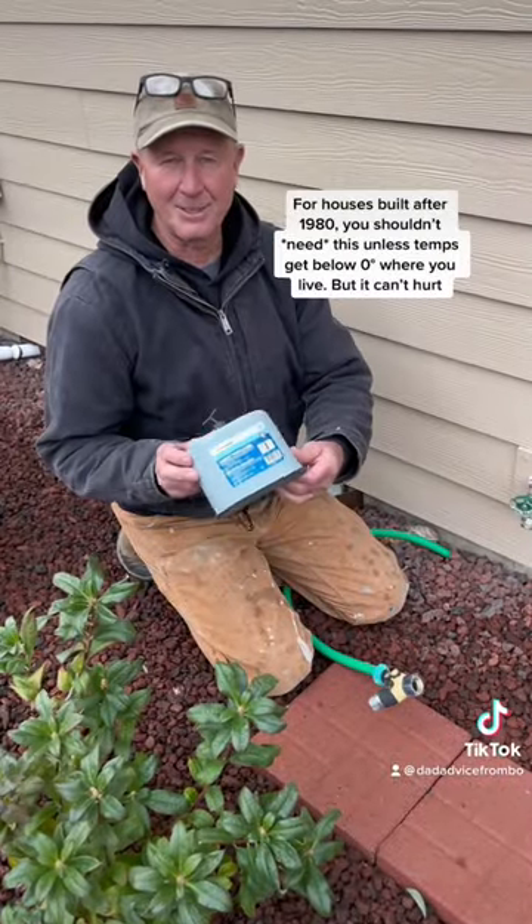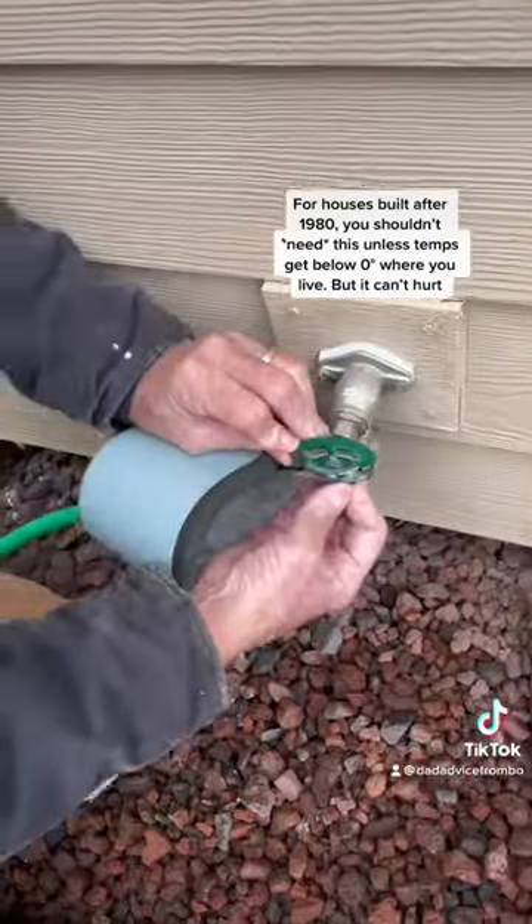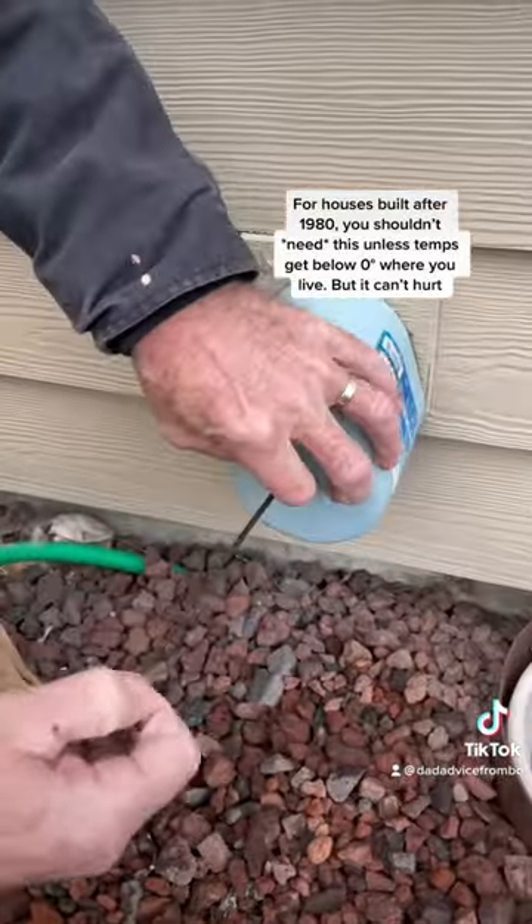Number two, get yourself some of these outside faucet protectors. They go right on the outside of your faucet and keep it from freezing up.